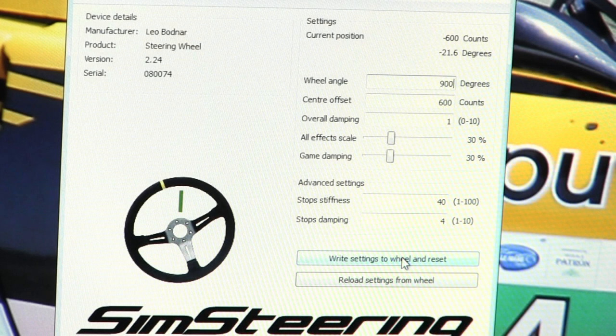We have the sim steering configuration software up now. The first thing to address is that when I mounted the motor I turned it about 90 degrees so it would clear my monitors and have the cables coming out on the side, which is best for my setup. Right now I have this set at 900 degrees for wheel angle, which is about a full turn and a quarter each way — two and a half turns total.